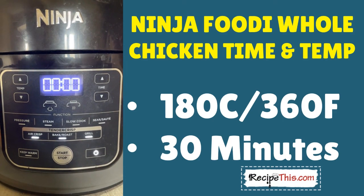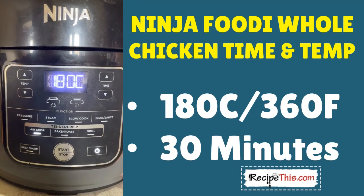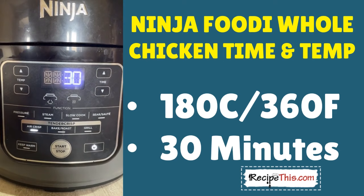Head for the air fryer crisp button, then put the temperature down to 180 Celsius — that's 360 Fahrenheit — and set the time to 30 minutes. After the 30 minutes, when it beeps, it's the signal that it's time to turn it over and do the same again.